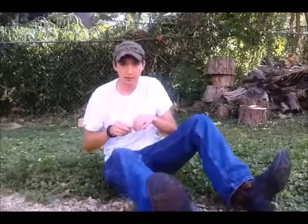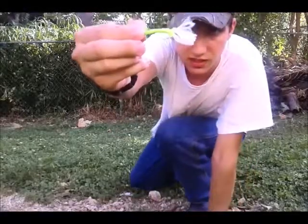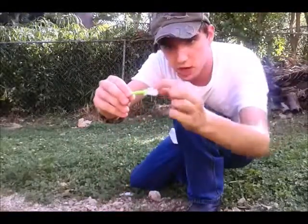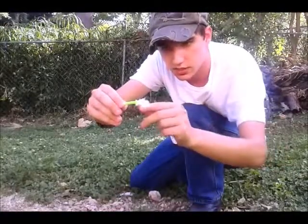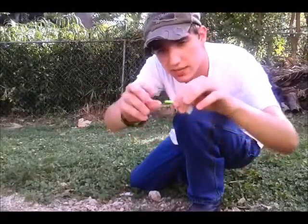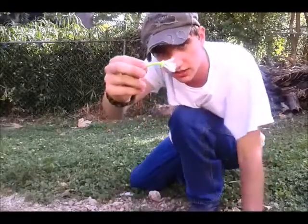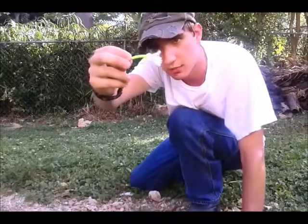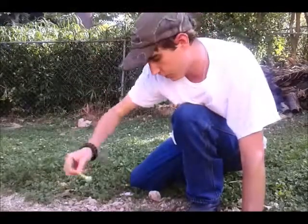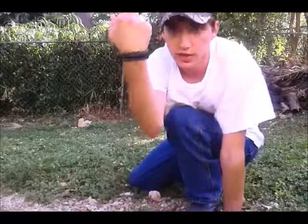Another lure I made is out of a piece of paracord. What I did was take the inner strands out of the paracord, roughed it out, stuck the hook as far up as it goes, cut right at the top of the eye, then took a lighter and melted it down where it wraps around the eye of the hook. That's also a fast, simple, and easy fly or lure to make if you have paracord on you.